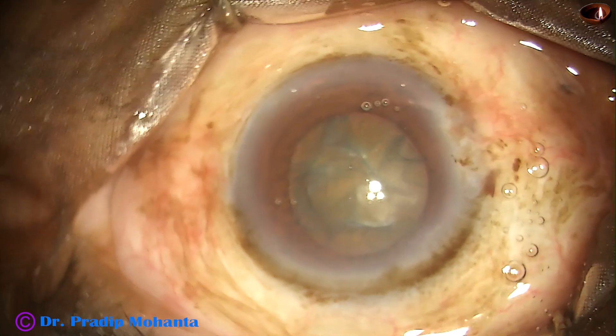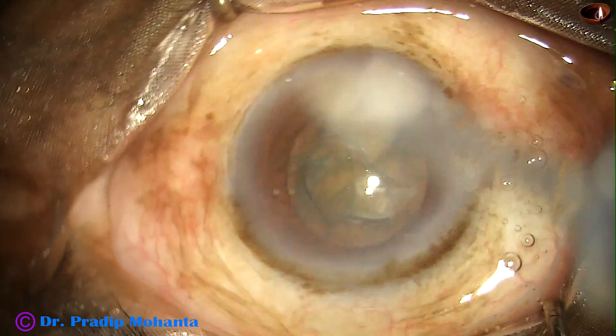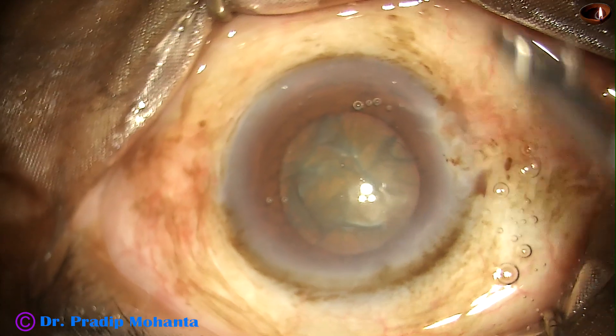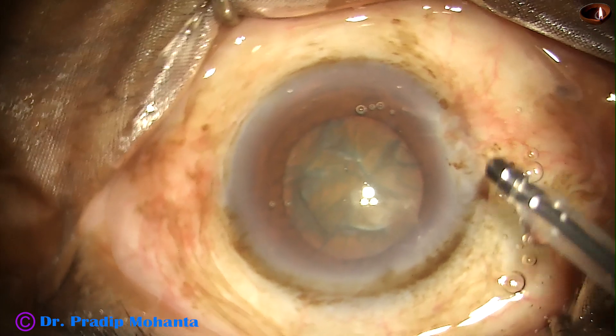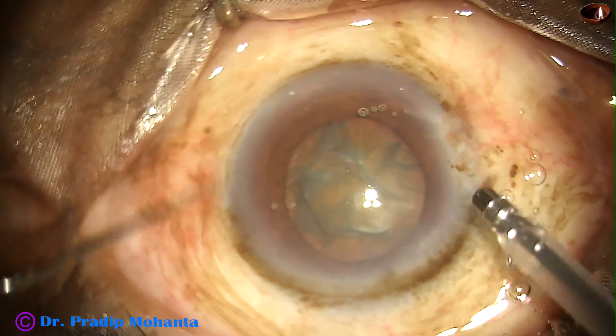The pupil has dilated up to 6 mm. By this time, all the incisions have been made. Capsulorhexis has been done. Hydrodissection has been completed.